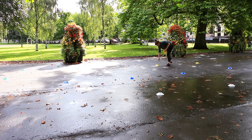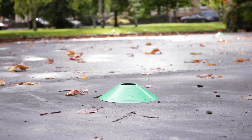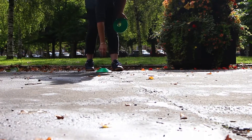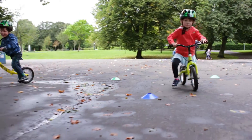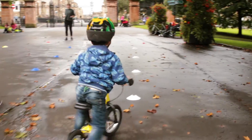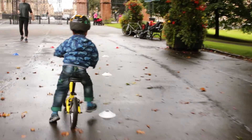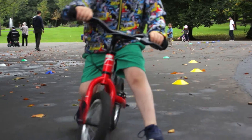Slalom. A simple way to build upon the start and stop skills is to introduce some cornering using cones. Lay out a line of cones between the start and stop zones. The challenge is to weave in and out without standing on or running over any. Space out the cones wide enough so that your child can make it through easily. To make it trickier, narrow the gap between the cones.